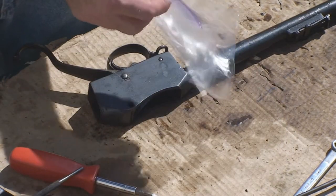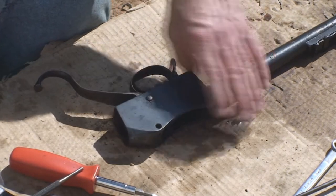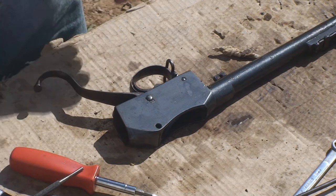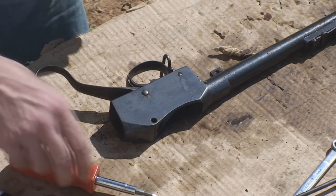Bag your parts as you remove them — you don't want to have to buy new ones. IMA's got plenty according to their parts list, but why buy them if you don't need to.